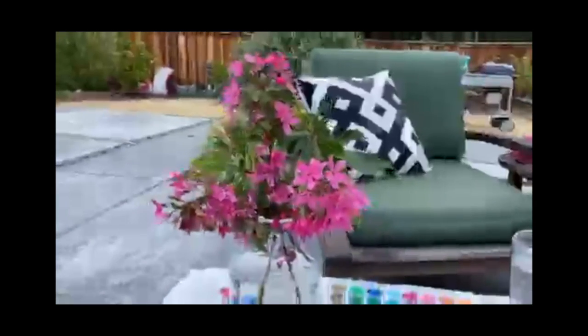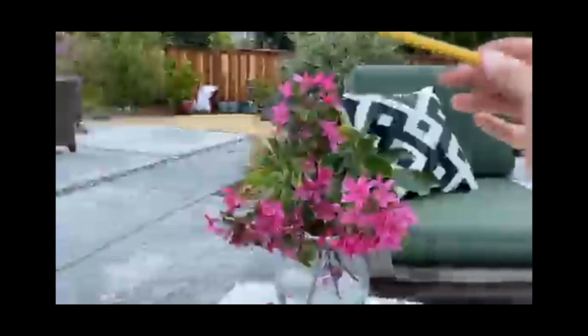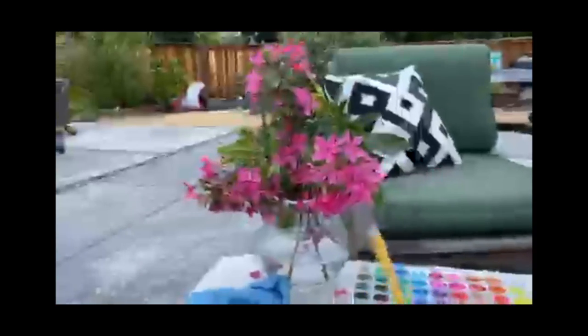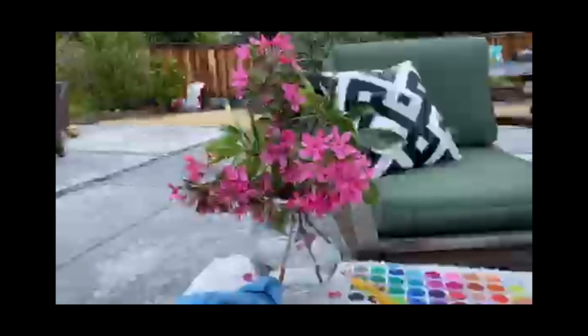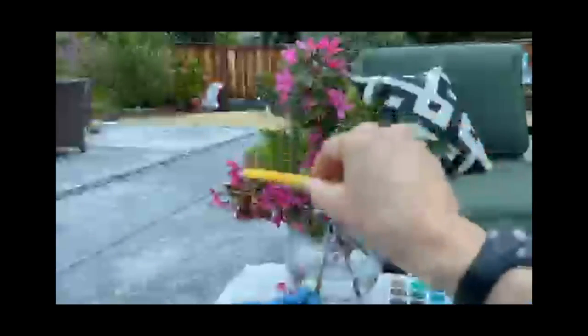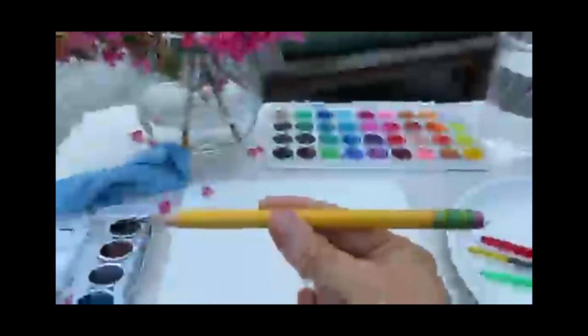We're going to start by really observing our subject here. This is a beautiful still life we're going to be drawing - a vase of flowers. I've got an almost spherical-looking vase at the bottom, a few pops of beautiful pink flowers, and some bursts of greenery. I'm just going to sketch that down here using my pencil.